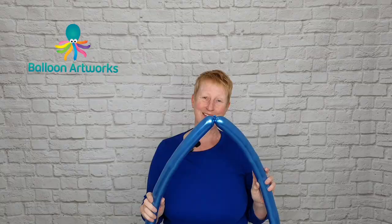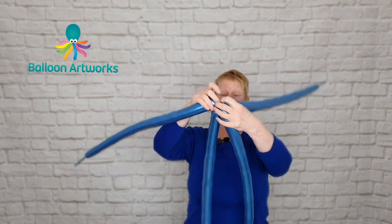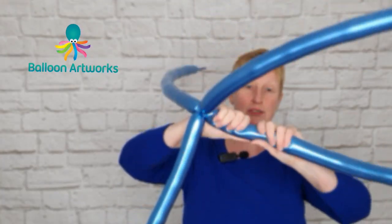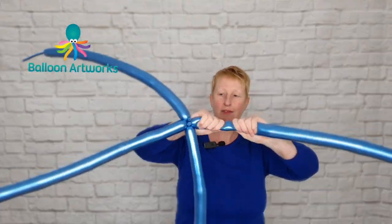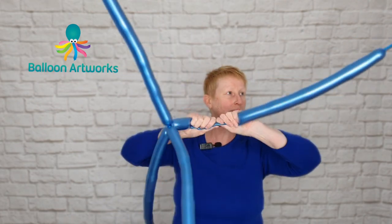Make another one of these. Make your two duplets and twist them together. Give everything a little bit of a squeeze — if anything feels a little bit tight, just give that a little bit of a squeeze. That one feels a little bit tighter than my others.